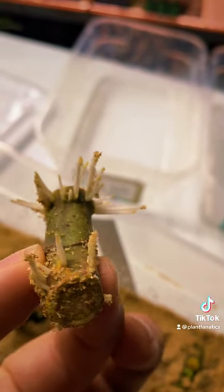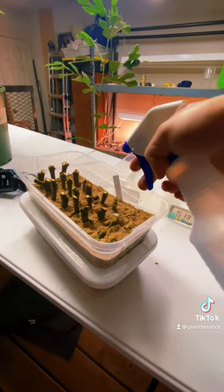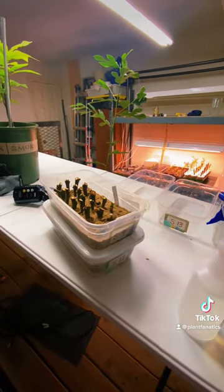I take the lid off once a day and lightly mist it with some water and a cheap spray bottle, and that's it. Go to theamericanfigcompany.com to get your fig cuttings and give this method a try.